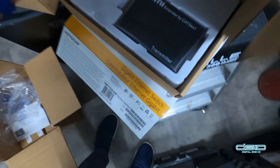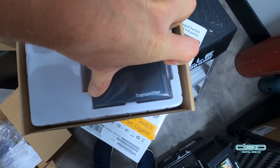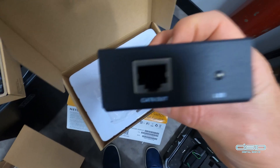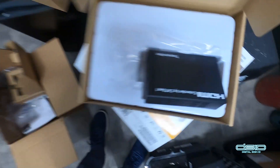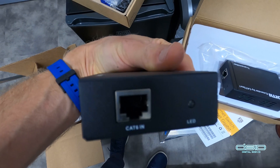This switch connects to a transmitter. We've got the HDMI in, powered, and it outputs to the CAT6 cable. The receiver essentially looks exactly like the transmitter except that it says receiver, not transmitter. The inner workings are obviously different.